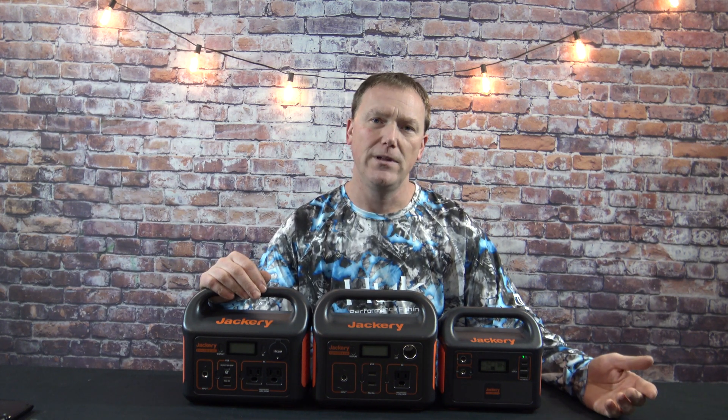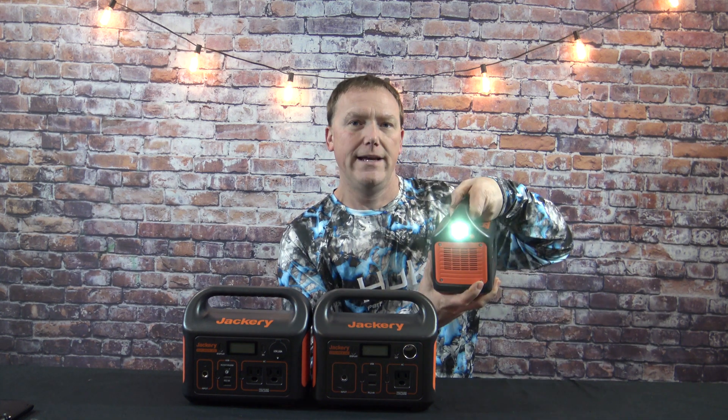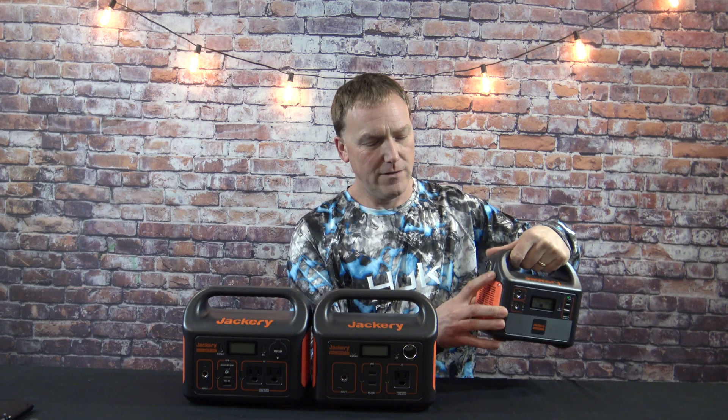These are also kind of considered emergency power banks. If that's the case, that usually means you've lost all electricity and have no lights. A lot of people can use the flashlight on their cell phone, but only the Explorer 160 has a built-in light on it. For some reason, the 240 and 300 did not include a light, so that's another difference with this little compact unit.